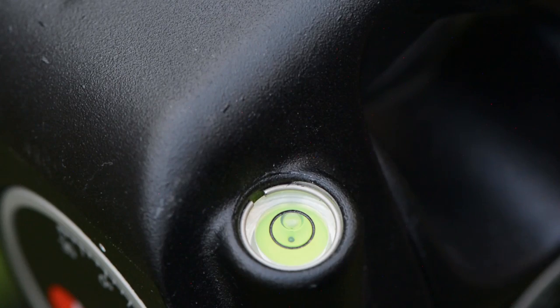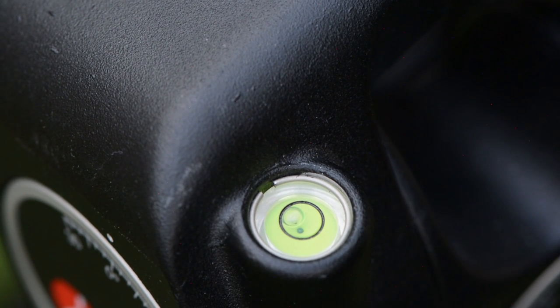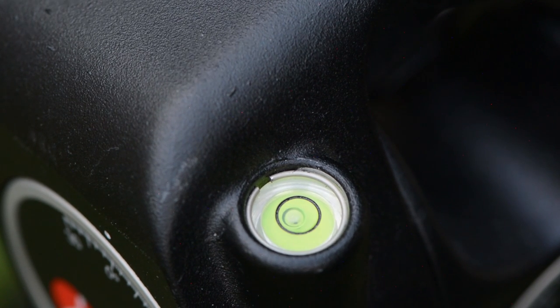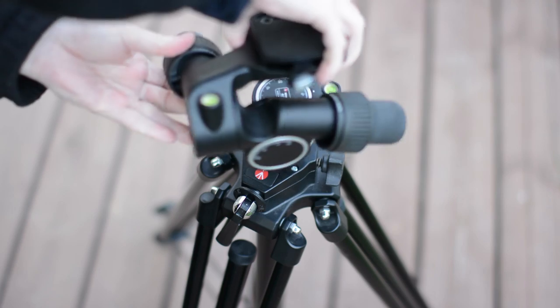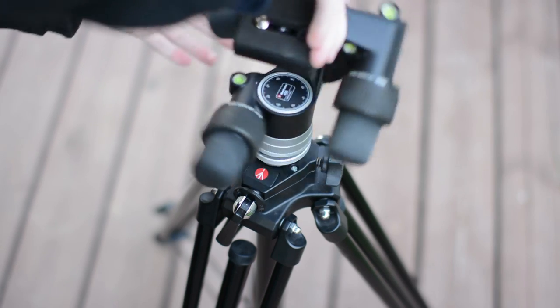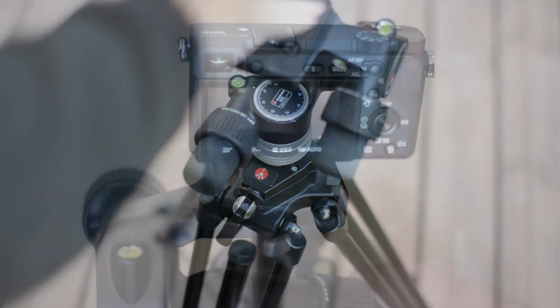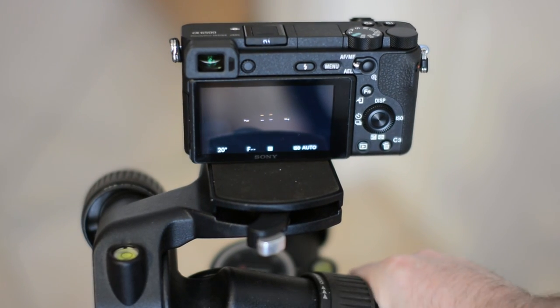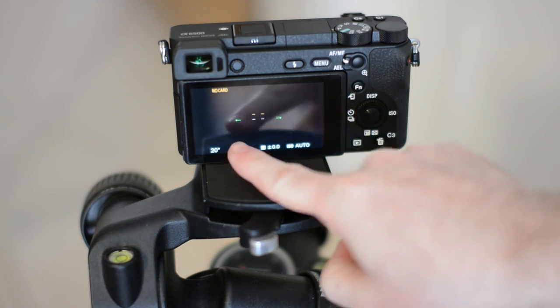The head has three bubble levels to help you get a leveled shot from any angle. We found the top one to be the most useful. For some reason the bottom one was always showing a slight off-axis reading — either the tripod was not 100% leveled or there is something wrong with our floors. At any rate, most cameras these days come with a built-in virtual horizon, so these bubble levels are mostly backups.